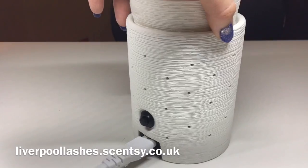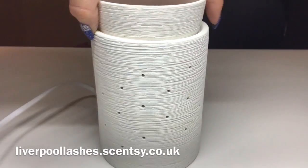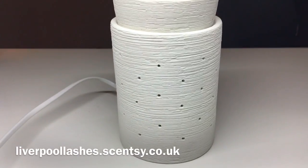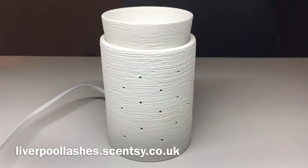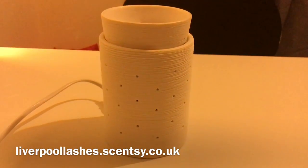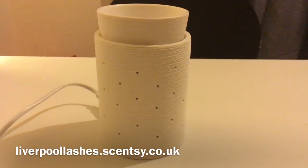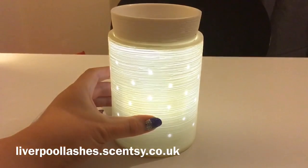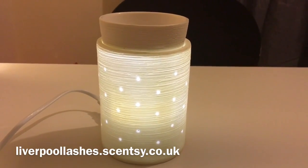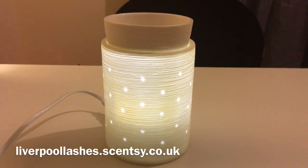There's the button to press it on, and all of these little holes are all lights. So I'm going to switch it on and show you — if I turn my desk light off and then switch it on with the button. It really is such a pretty warmer.